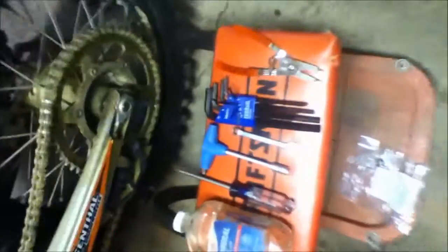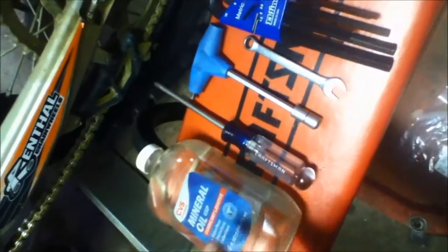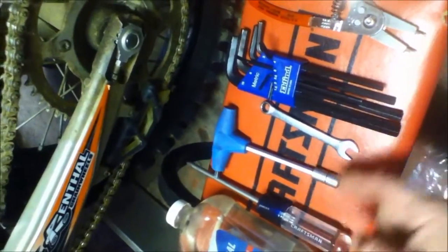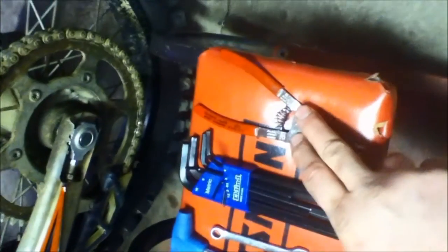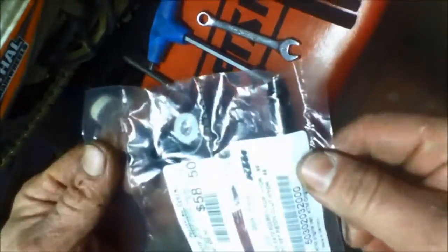Now we're going to show you the tools we need to replace this. The mineral oil can be gotten at any store — it's just a laxative. You'll need a screwdriver, your repair tool from your KTM or an 8mm socket, an 8mm wrench for your bleeder, and an Allen wrench — specifically a 3mm. You'll also need snap ring pliers and the rebuild kit, which we got from the KTM dealer. They usually always have these in stock and they're pretty easy to get — it comes in a nice bag.